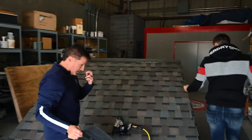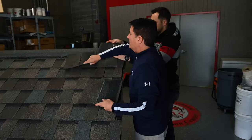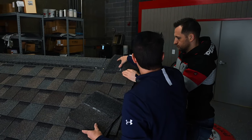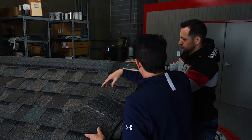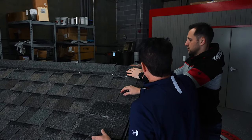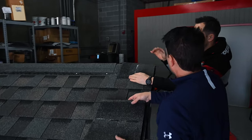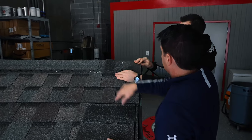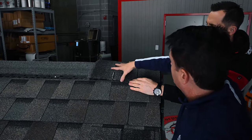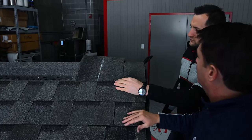You would need ventilation according to code - put your ventilation on there first, whether it's ridge ventilation or another form. Then fold the hip and ridge over and put your nails in right below the sealant line - one nail on each side. Then you want your five-inch exposure, right by the sealant line. Make sure they're evenly aligned through here for a uniform appearance, and your hip and ridge goes on just like that.